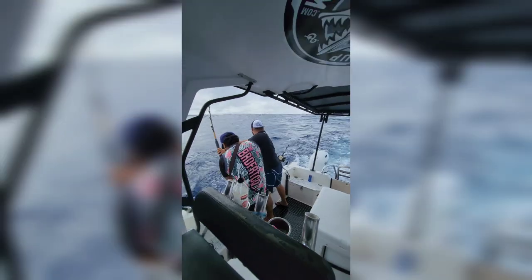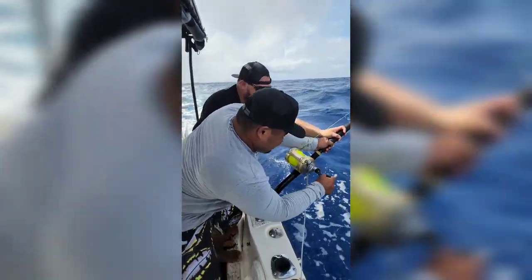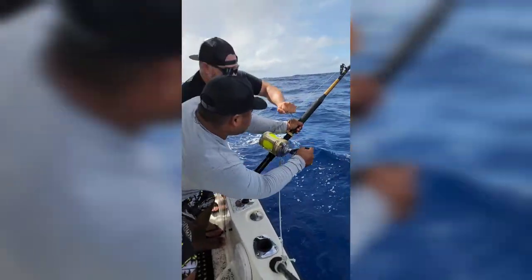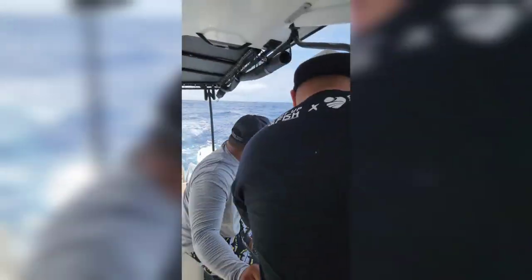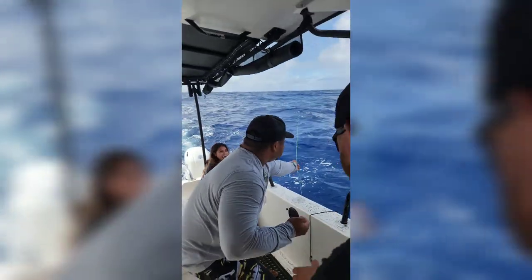Let's go, let's go. Keep reeling. Nice and smooth. That's yours. Troy, the line is guided to the right. It's piled up, Troy. We're going to hand line it. Keep going, keep tension on it.